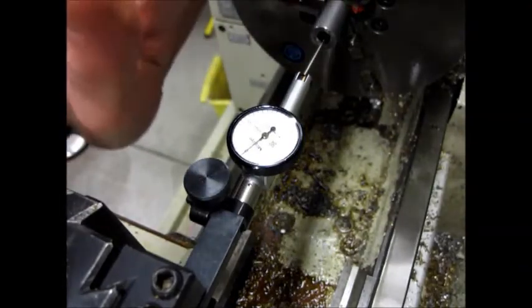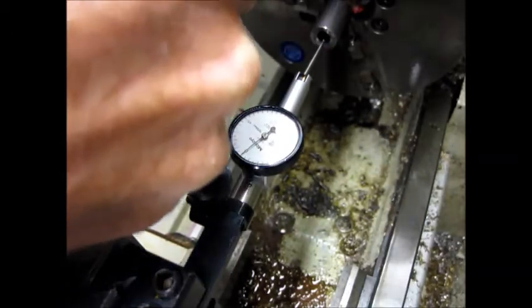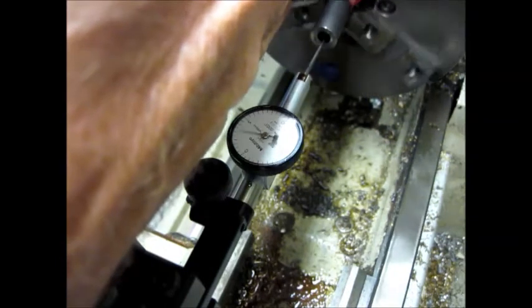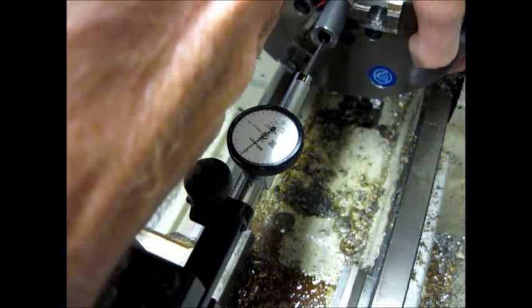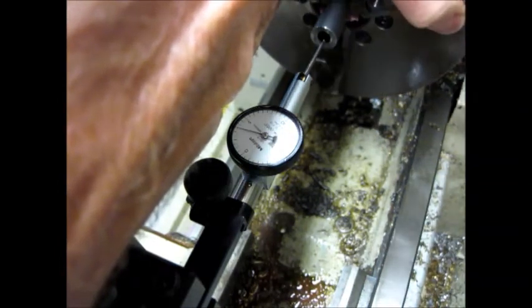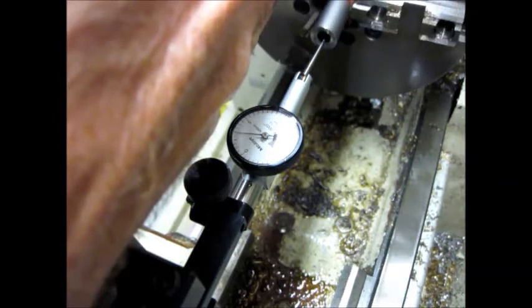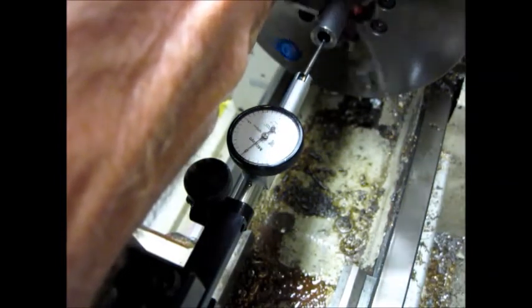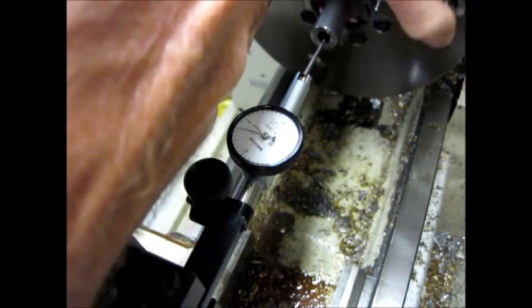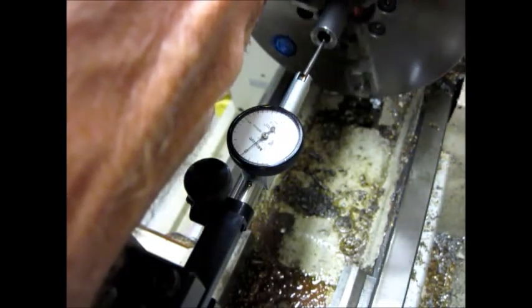I'm going to try to put my hand here to take the glare out of the dial indicator so you can see it. It looks like you can see it pretty well there. You'll see it comes back to zero between all the lands. This dial indicator is a half ten-thousandths dial indicator, so it's extremely accurate. I'm coming back to zero - it's about as close as I can get it. It's about as fine as frog air. I'm going to call that good for centering the very end of the barrel.